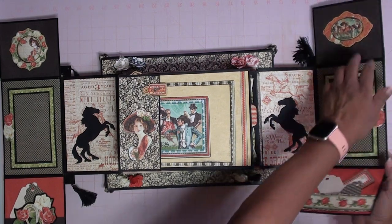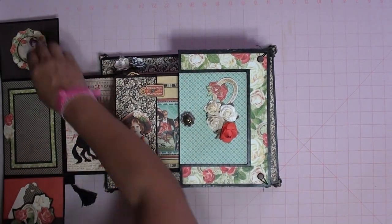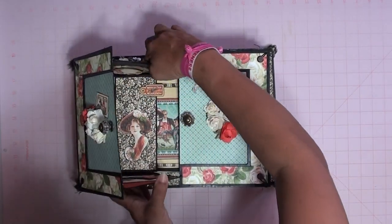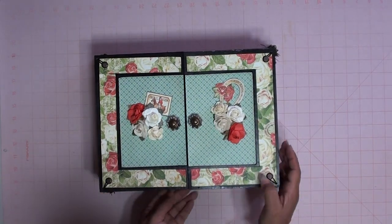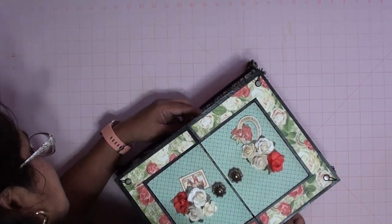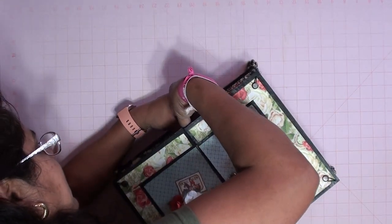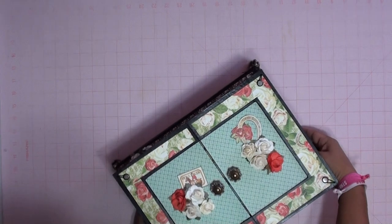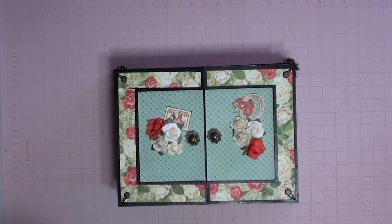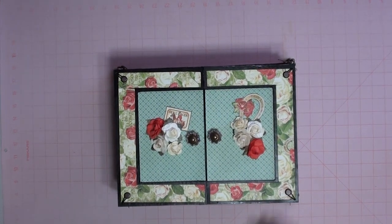And then you can close it up, lock it up, and voila. I hope you liked this video and I hope you liked my box. Bye bye!